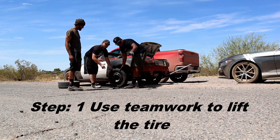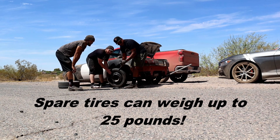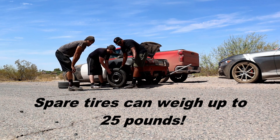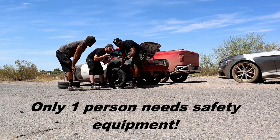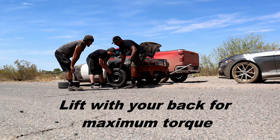So when you're changing a spare tire, always get teamwork — these donut tires are really heavy, so make sure you have an extra hand. Only one person needs gloves and safety glasses, the other one does not matter. Make sure you lift with your back and not your legs.